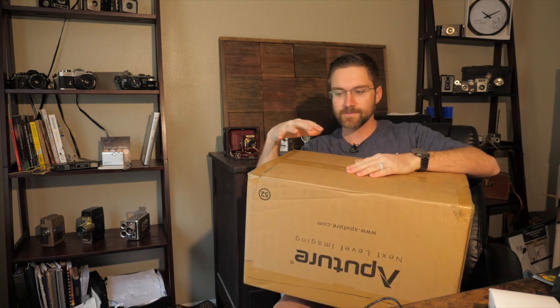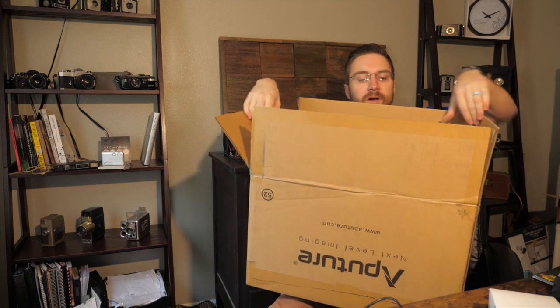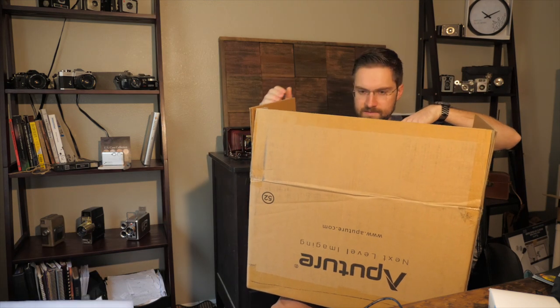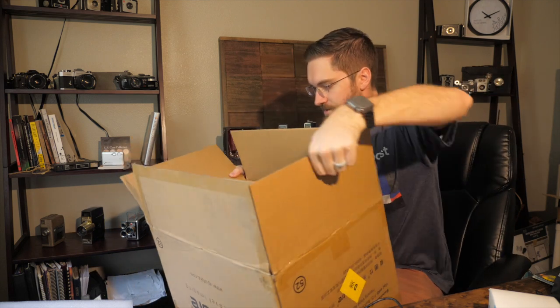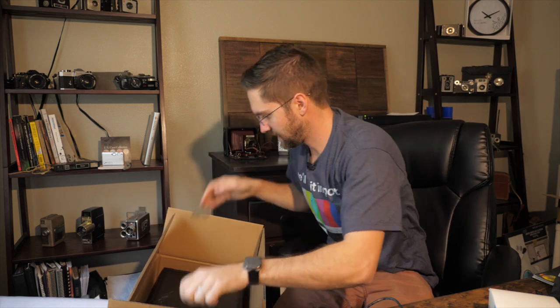So first off, we have to unbox the thing, and of course I have cut it open to where it is upside down. This was in a larger box — I didn't see that it was upside down when I popped it open. So we're going to have to turn this around. One thing I will say about this right off the bat is that it is heavy.